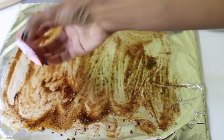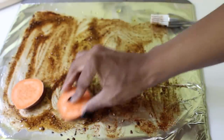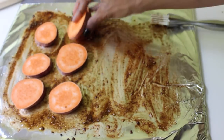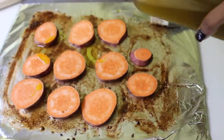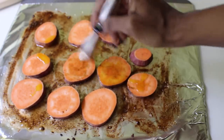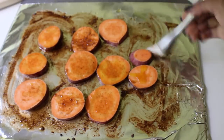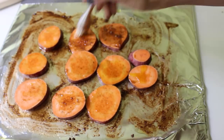Take your sweet potato slices and coat one side by rubbing them into the whole mixture on the pan, then set them down. Do this to each piece until they're all lined up on your baking sheet. Make sure they're well coated because that's where all your flavor comes from — it's going to be really delicious and beautiful. When seasoning the top, drizzle a little more olive oil if needed since the bottom side soaks up quite a bit. Then take the excess seasonings from the pan and brush them over the tops until everything is beautifully coated.